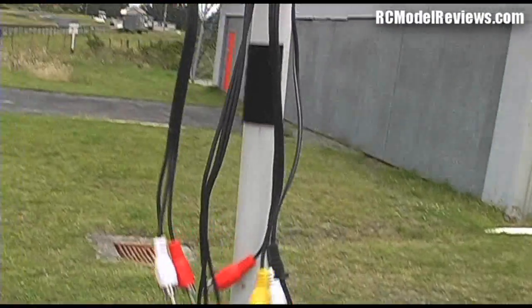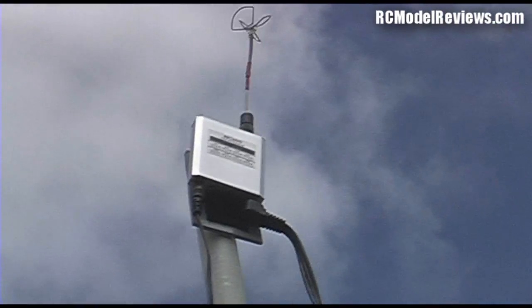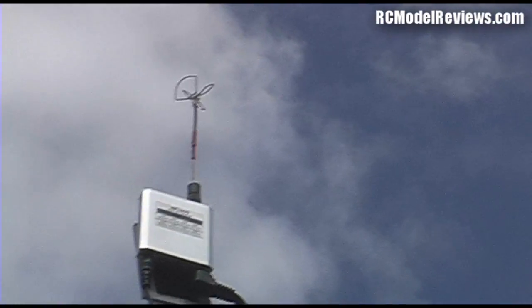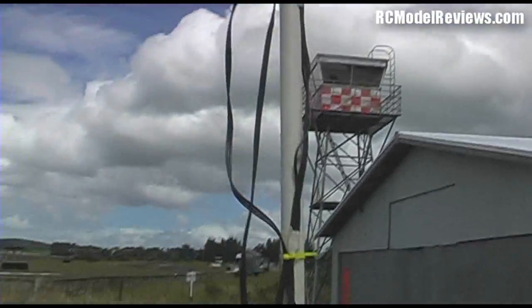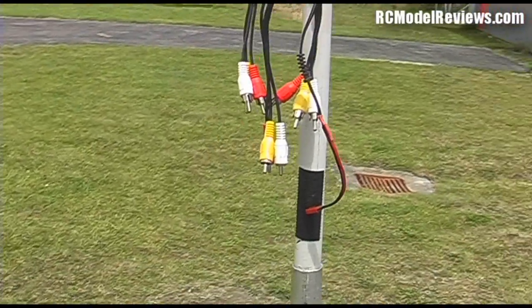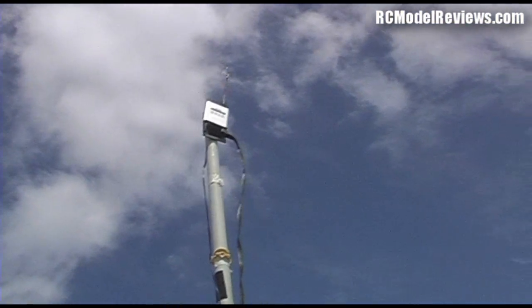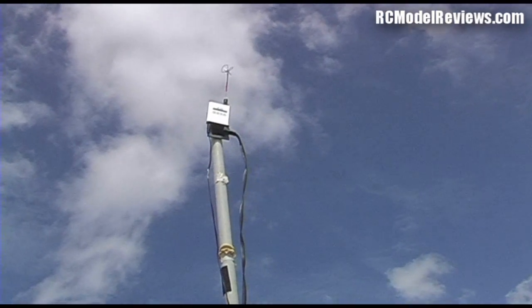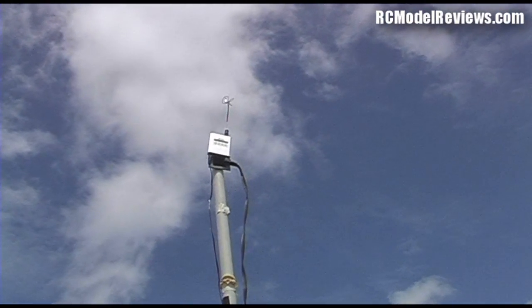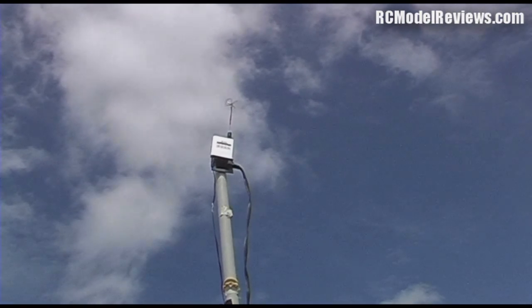Down here I can plug in my Fat Sharks or my video visor or whatever I want. And that's it — away we go. With the video visor, of course, you can just Velcro this receiver to the side of the visor. That antenna is high enough to be out of the way, and you get not quite the same range but certainly more than enough. It means you can hold the model and launch it yourself — you don't have to be tethered to a pole. Anyway, this is all coming up: how to build the backpack, how to set everything up, all the wiring — everything you need to know to build your own really low-cost FPV system that you can move from model to model just by ripping it off the Velcro.